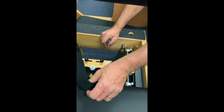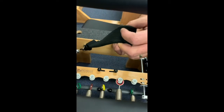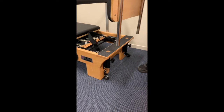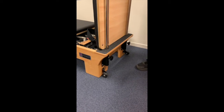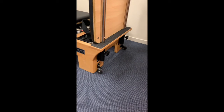If you're using a sitting box, you can put your legs under here to get that leverage you want. To put the jump board in, line the round poles up with the holes, slide it down, making sure the knobs are unwound enough, and then tighten.